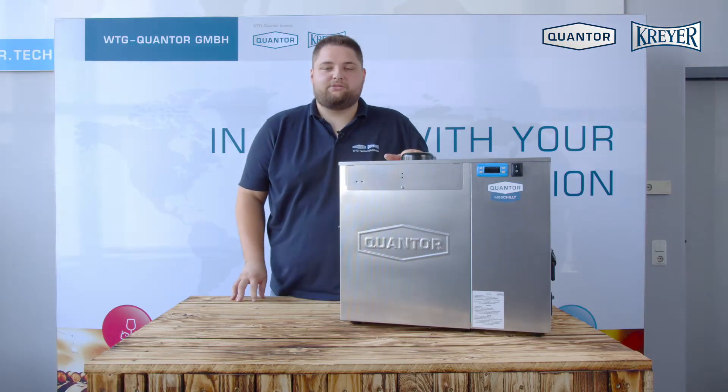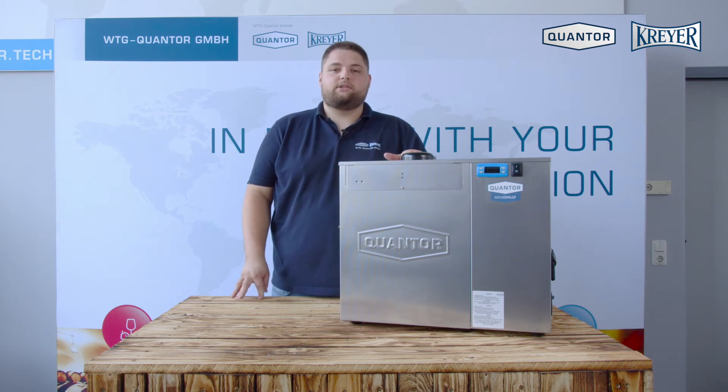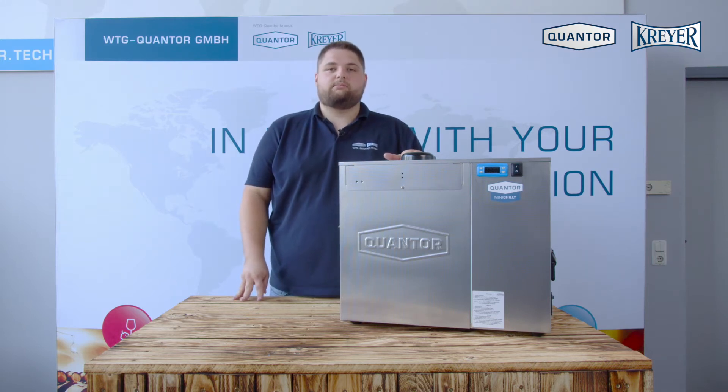Hello, I'm Nils from the Quantra Cryer Company and I will show you today the Mini Chili Standard Chiller with primary water pump.